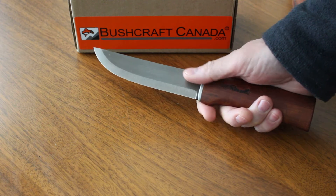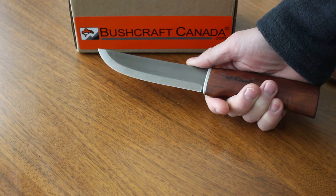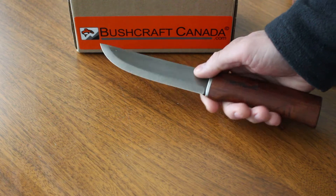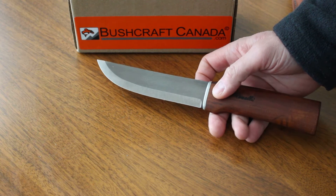So the steel itself is very interesting. Ultra high carbon — it's about 1.8% carbon. It's a fine-grained steel, very high tensile strength actually, but extremely high hardness — 66 to 68 HRC.